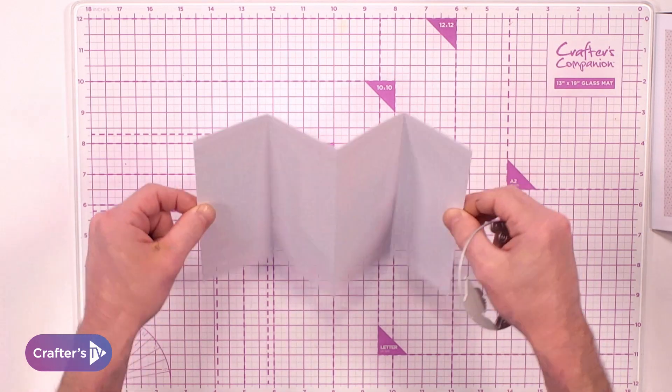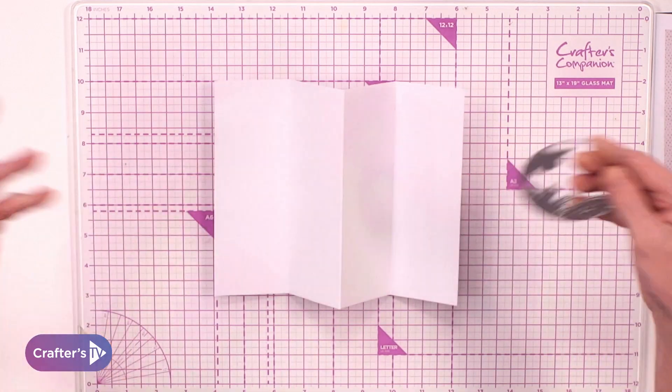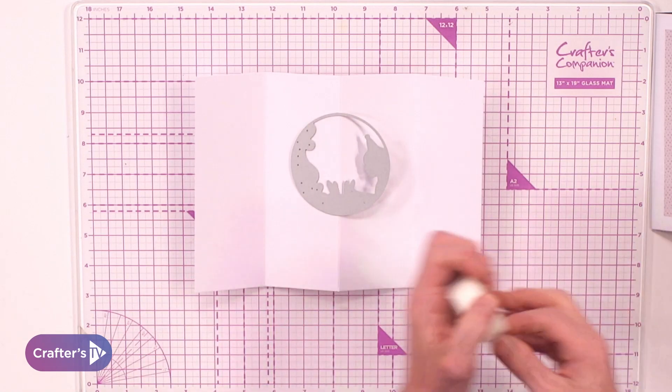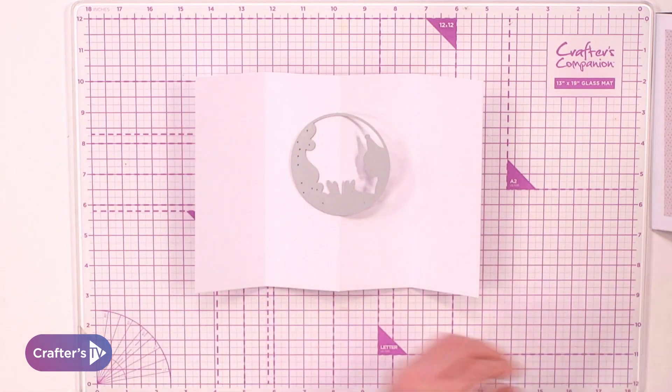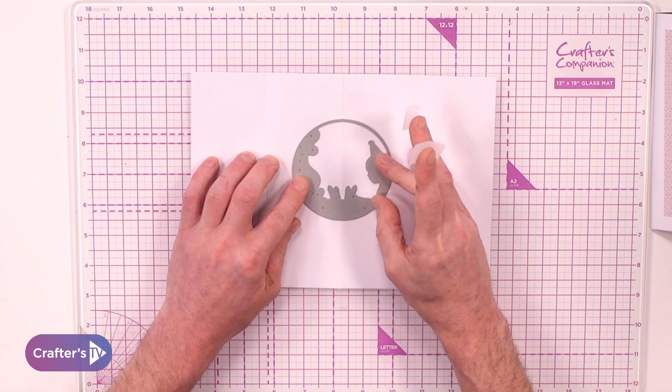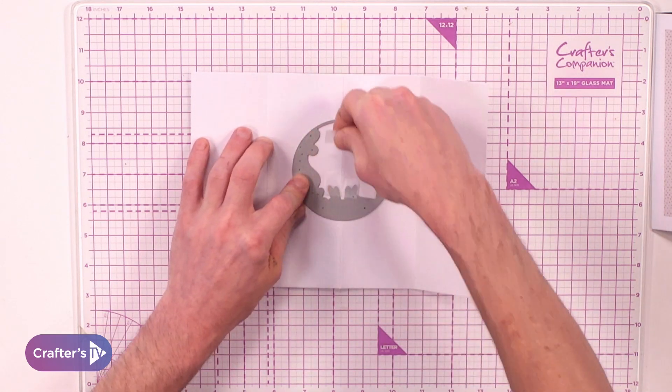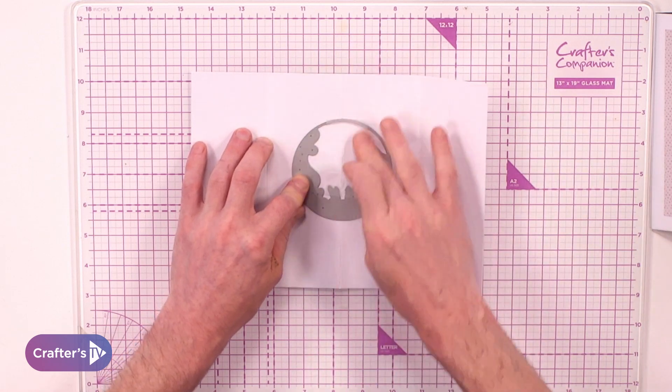We can then come along with our die. As we can see from above, we've got that W or M shape, whichever way you're looking at it. We're going to come in with the die, secure it with our low tack tape, and go in as close to the middle as possible, securing it to the top and the bottom.